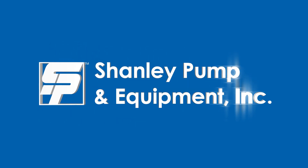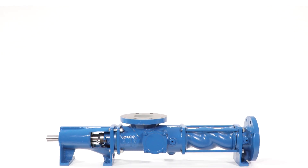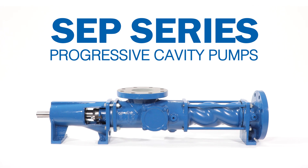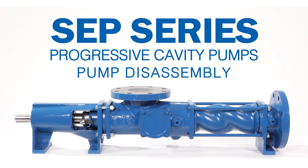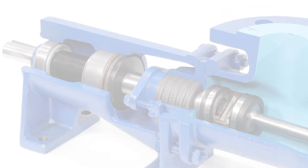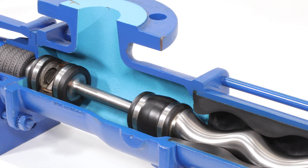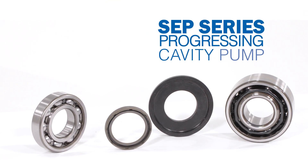Shanley Pump and Equipment. SEP Series Progressive Cavity Pumps. Instructions for Pump Disassembly. This is an instructional disassembly video for the SEP Series of Progressive Cavity Pumps.